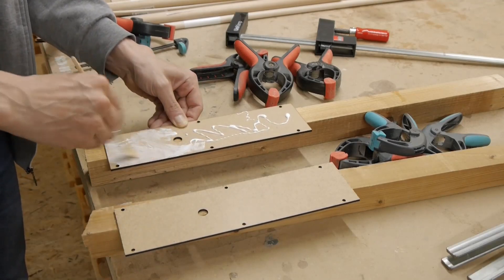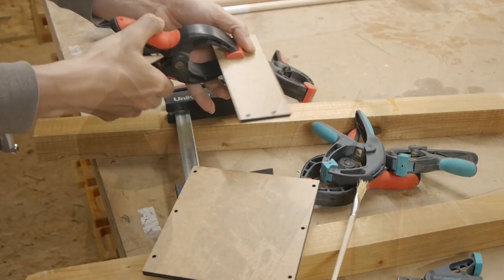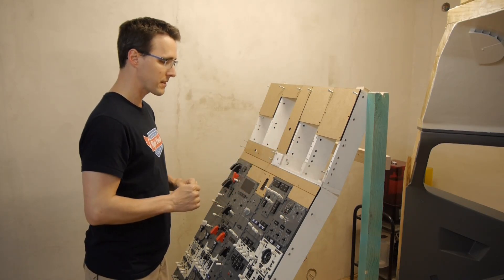All covers that don't need to be backlighted are made from two layers of 3mm HDF board. A last test fit now before the painting and engraving process of some of the panels.